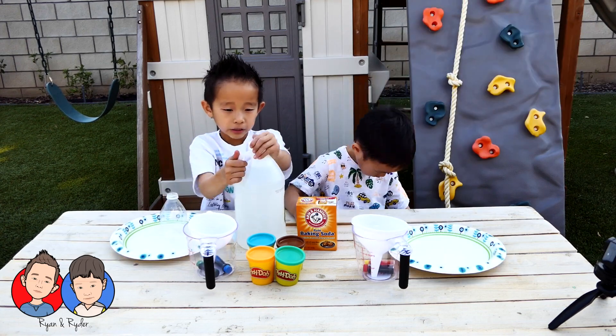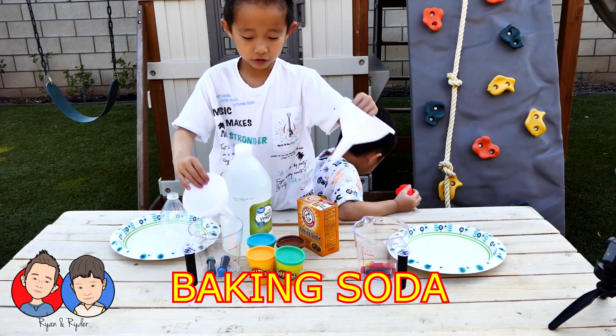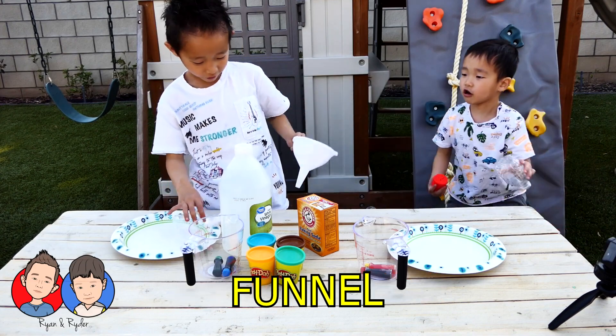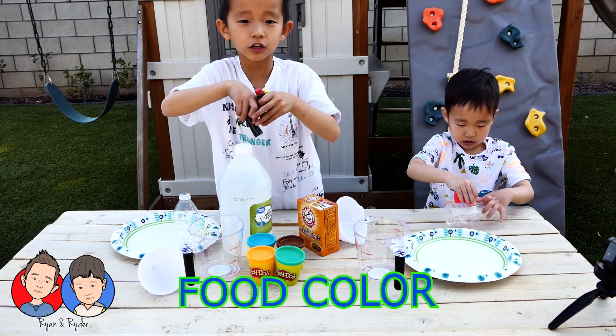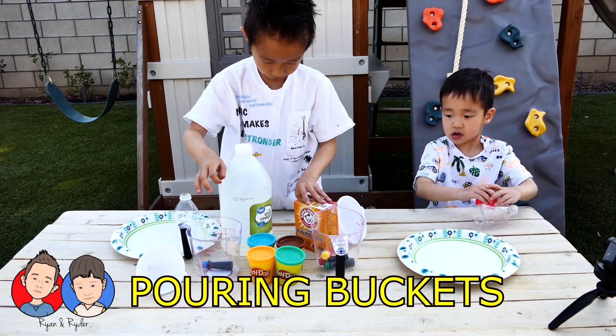We need vinegar, baking soda, and two of these — we'll call them funnels. We need two funnels to easily pour stuff. And we have four colors for the volcano. Two buckets of Play-Doh.